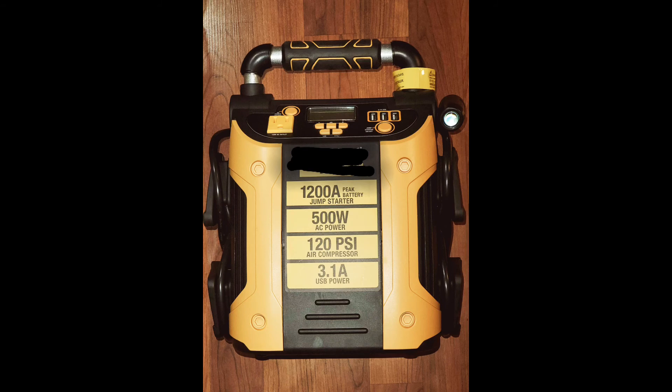This particular model also has a set-it-and-forget-it air compressor on it. Just put it on the tire, set the pressure, walk away from it, and when it's done it shuts itself down.